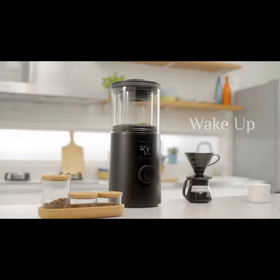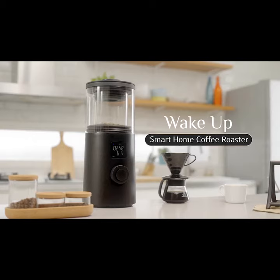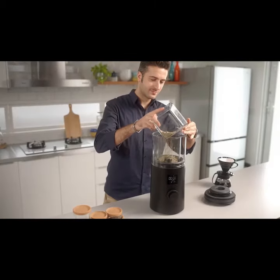Coffee roasting isn't that hard at all. Introducing the Wake Up Smart Home Coffee Roaster — roast your coffee at home like a pro.